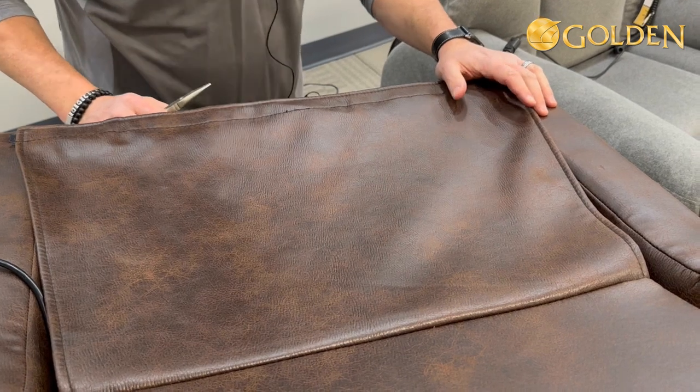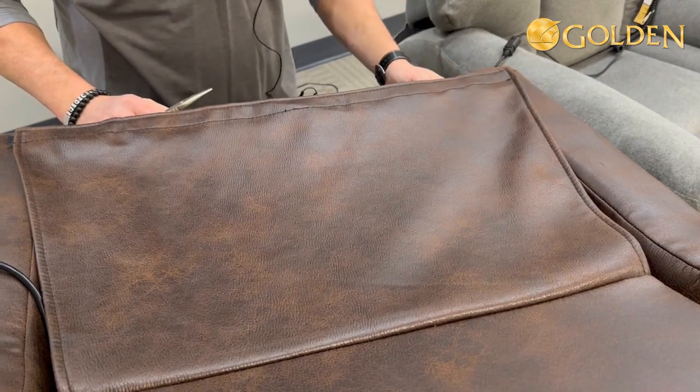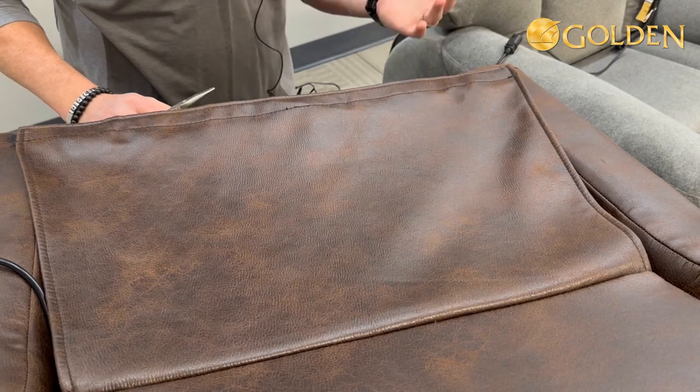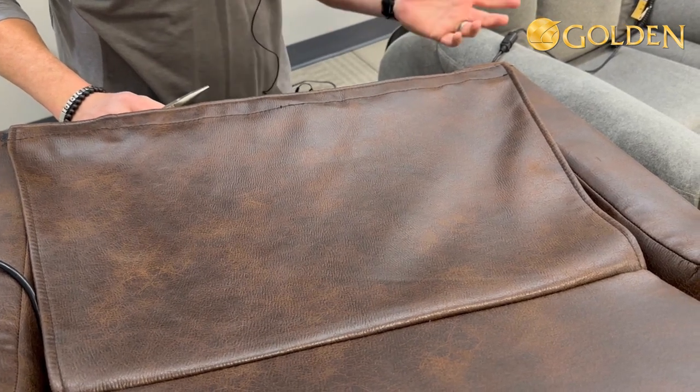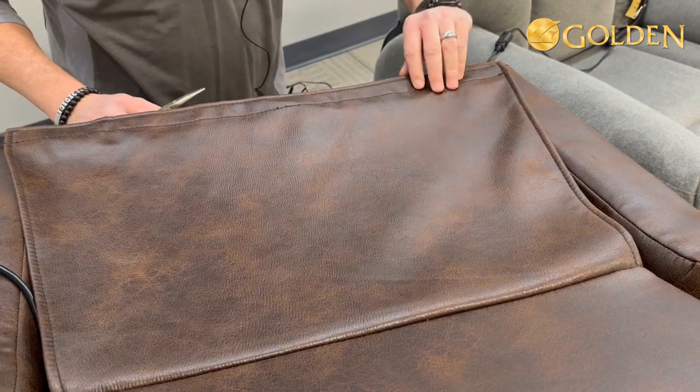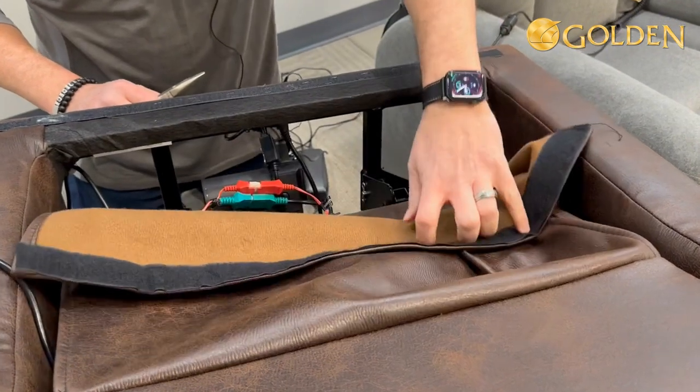Today we're going to change the lift angle on the lift chair from an arced lift to a straight lift. In order to do that, you want to position the chair properly - it's easiest to flip it forward on its chase pad and lift up the curtain here so you get some light.